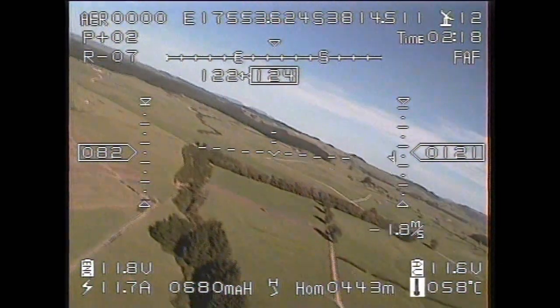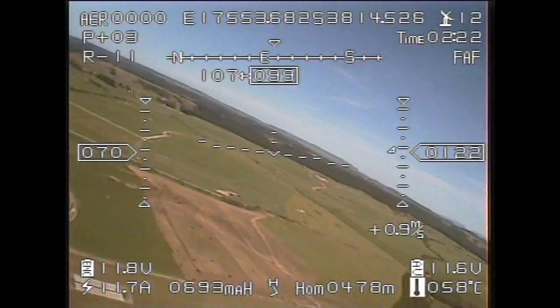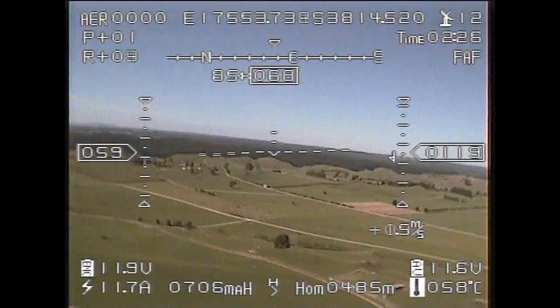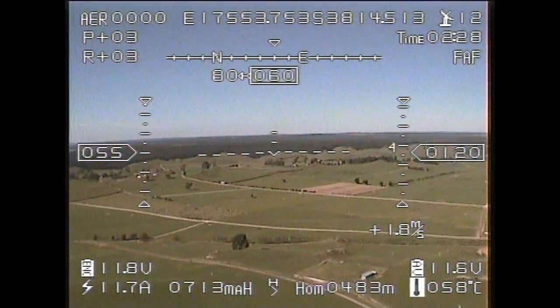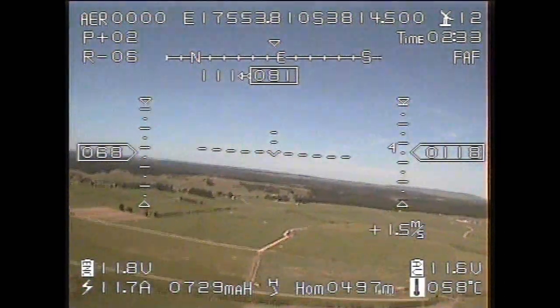Notice the ground speed — 80 km/h. But this will drop because we're swinging around to the north and there is a lot of wind today. You'll notice a huge difference between the speed into the wind and the speed downwind, because the figures on this on-screen display represent ground speed, not air speed.